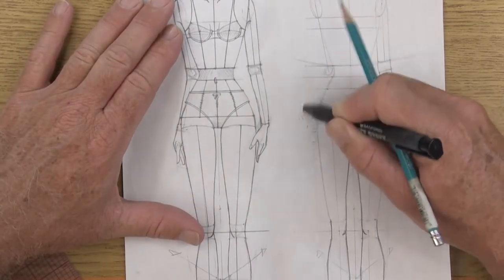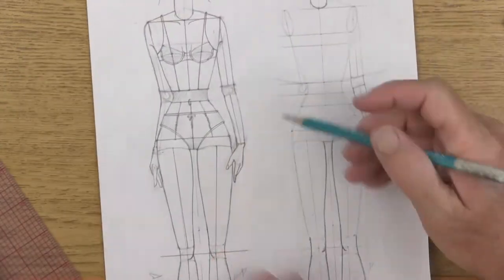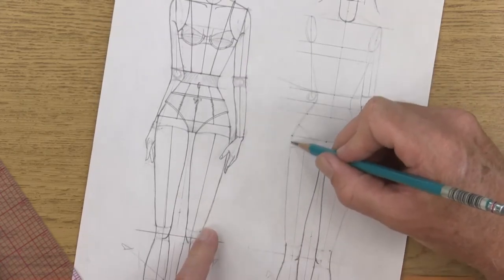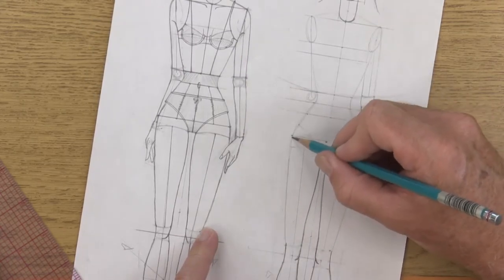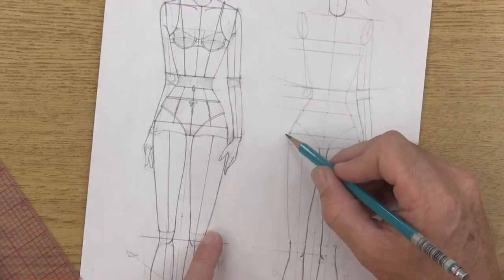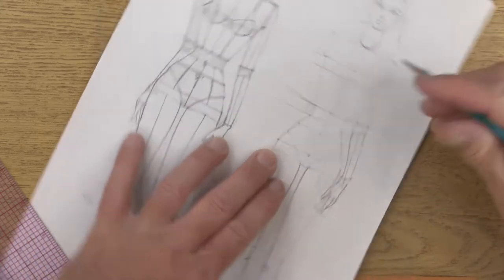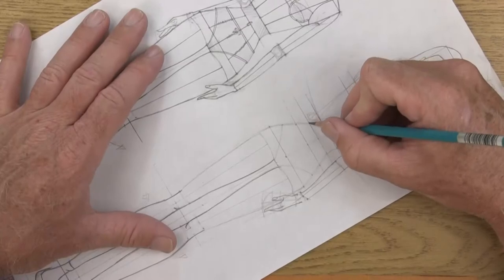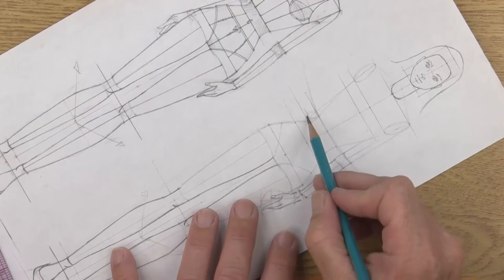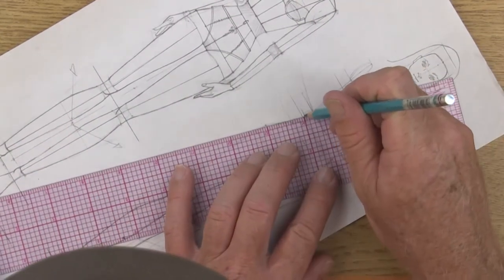Let's go ahead and erase some of this older information. This is the full hip, so I can never go inside or outside of that — I have to come in and hit that guideline. I want her wrist somewhere outside of that. The next thing we need to know is how far down it is — it's going to be one head down after the elbow joint, so put in that joint there.